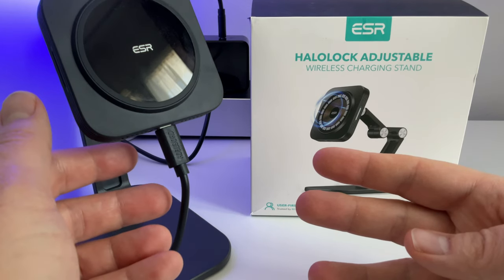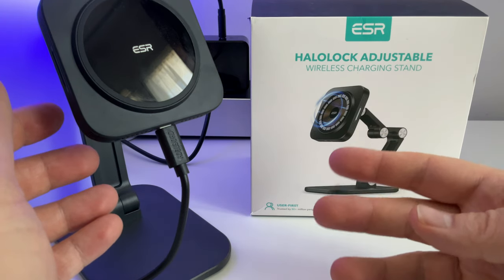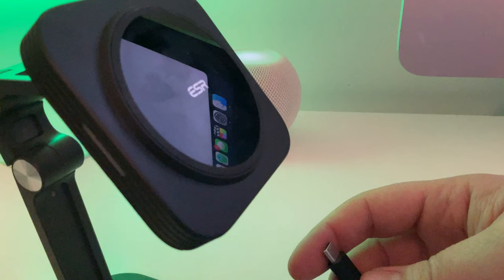Du coup je vous propose de tester ce chargeur, qui est en fait un chargeur type MagSafe mais qui est simplement un chargeur Qi aimanté. Donc on ne va pas avoir 15W maximum de charge, on n'aura ici que 7,5W pour un iPhone, et par contre c'est avec son support — j'en testerai un autre qui est comme le MagSafe un simple galet.